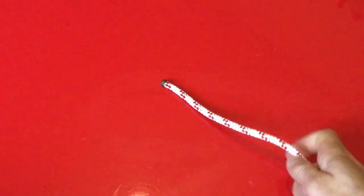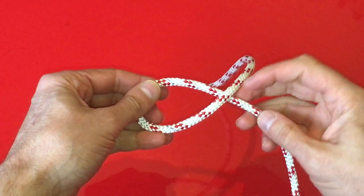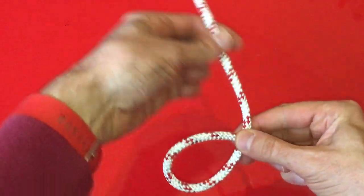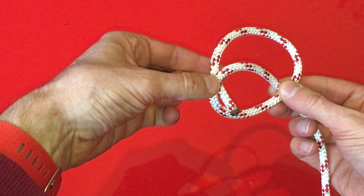Take the tail of the rope and create a loop on itself, ensuring that the tail goes over the top of the main line. Step two is to feed the tail up through the loop, making sure that it goes underneath the rope at the second cross point.